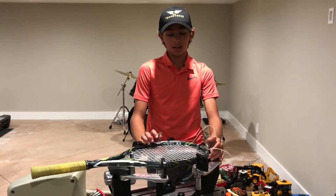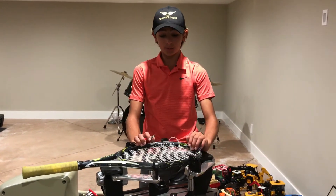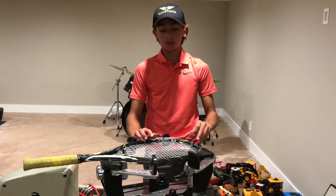So as you can see now, it's done. It's been about 30 minutes since I last spoke to you. All you need to do is cut the last string and then just stencil it.